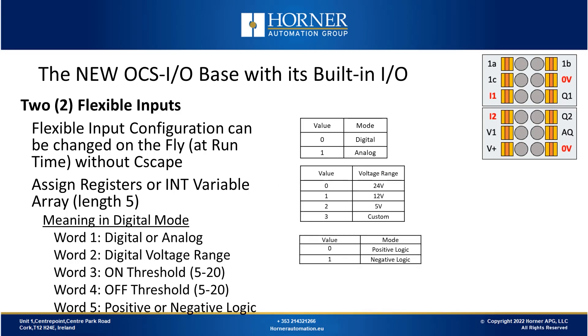On the previous slide we showed the configuration details for using a flexible input in analog mode. On this slide we're showing how you can use those flexible inputs in digital mode, and how that changes the values that you put into your registers or variables at runtime.